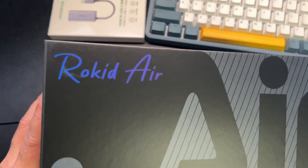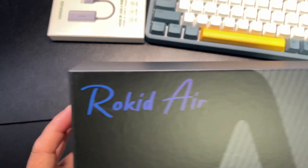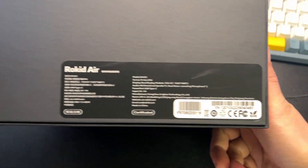These are some AR glasses — Augmented Reality — from Rokid Air, in the starry gray color.